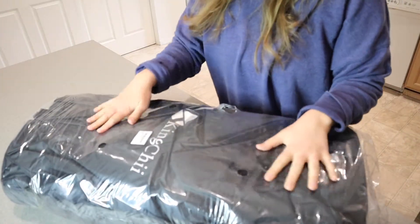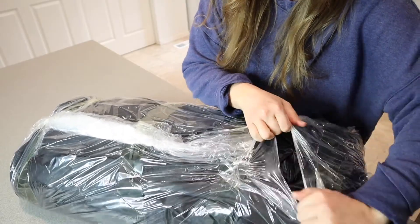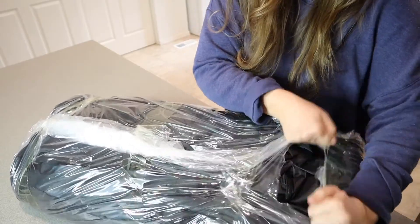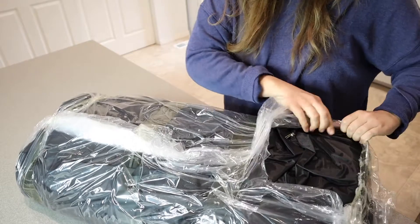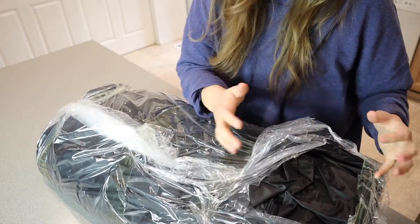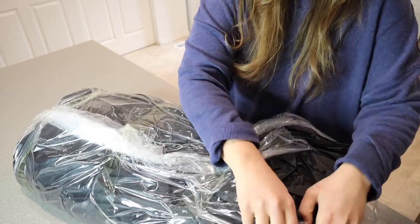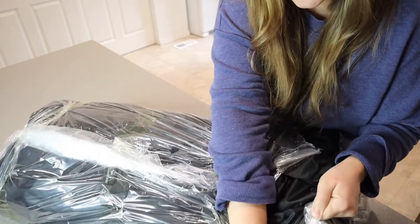Just took this out of the box. This is going to get a lot of use. I feel like the kids are at a good age to be able to go camping. And this pad doesn't need to be super thick because we're just going to be tent camping. It's only going to be for a couple of nights at a time, but this is really going to be perfect for what we're looking for.